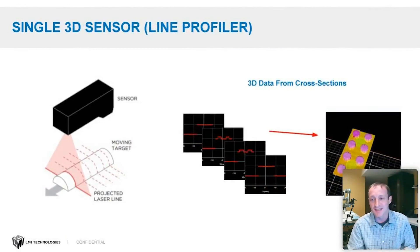Before we talk about multi-sensor layouts, I want to go over some laser line profiler basics. Every 3D sensor we'll discuss today is a 3D laser line profiler. It uses a laser line projected at one angle and a camera that views that laser line at another angle, and based on the displacement of that laser line you can infer height. You acquire profiles and stitch them into a 3D height map or point cloud.